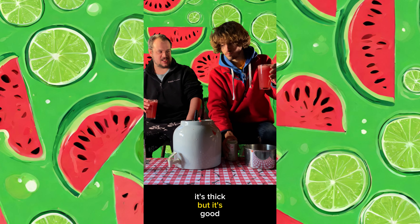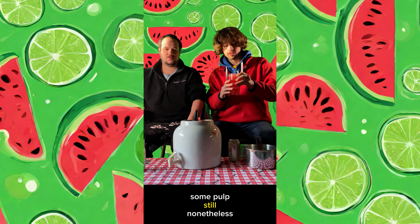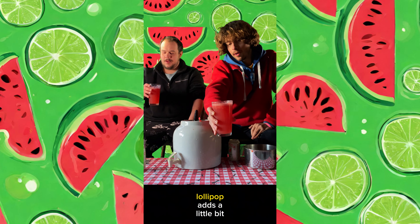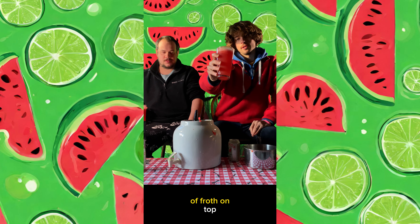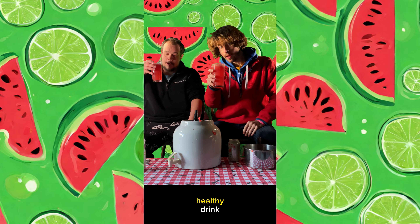It's thick, but it's good. Some pulp. Still nonetheless, we've got some froth - the carbonation from the Ollipop adds a little bit of froth on top. Very good summer, or anytime, healthy drink.